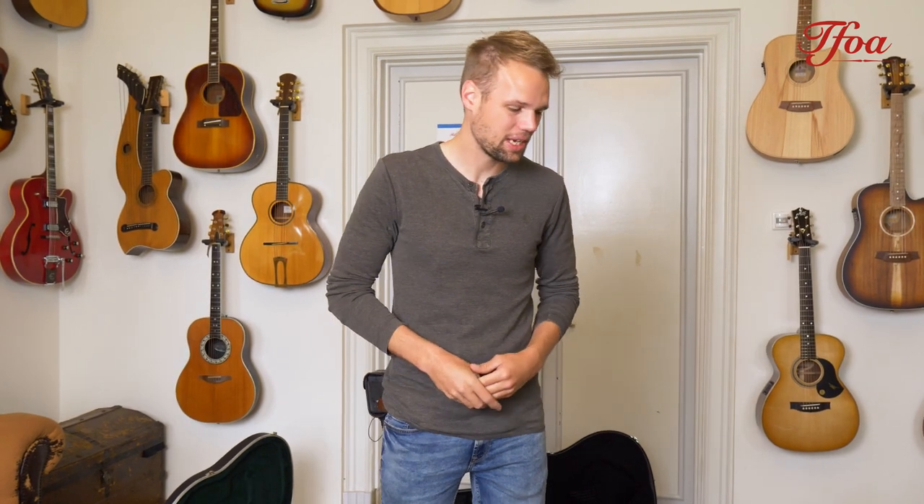Hey everybody, welcome back to a brand new episode of New Arrivals. My name is Koen Bilsch from the Fellowship of Acoustics and this week we have a lot of interesting guitars for you. So let's not wait any longer and kick off with guitars.